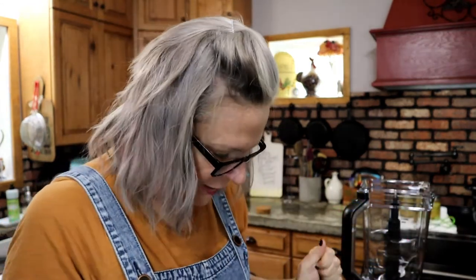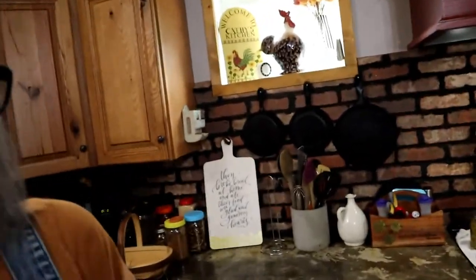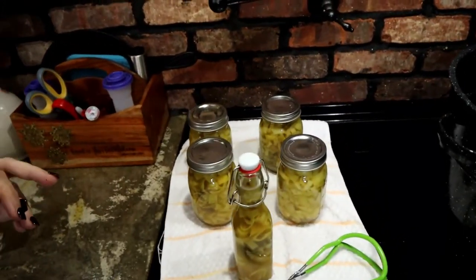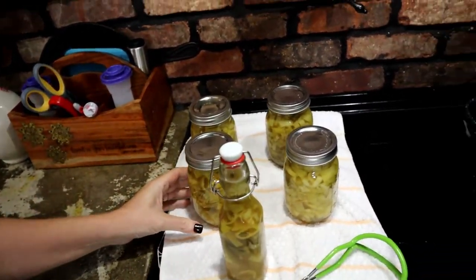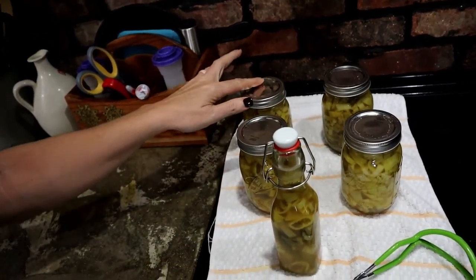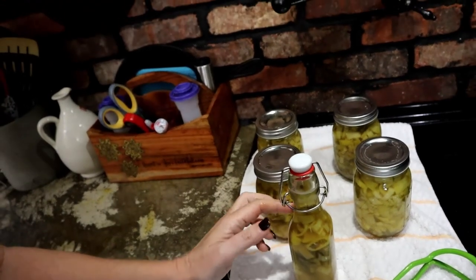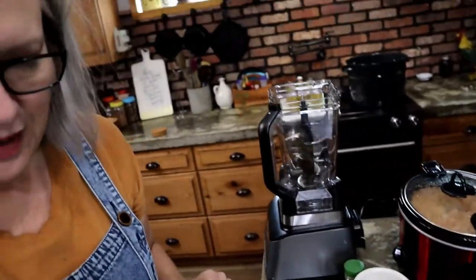The bread is out of the oven — it is super hard and crunchy. And I got the pepper sauce out of the canner. That's what it looks like. This will be great for my pantry and will last forever. I'm going to put the little bottle in the refrigerator for us to use now once it cools off.